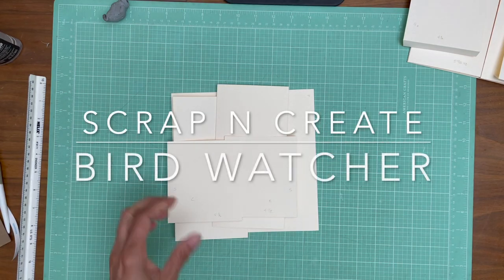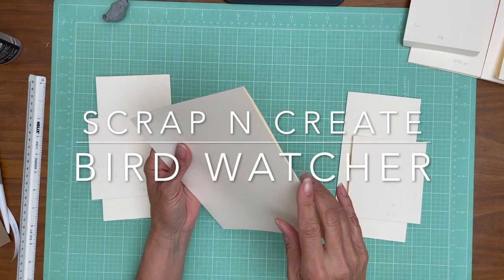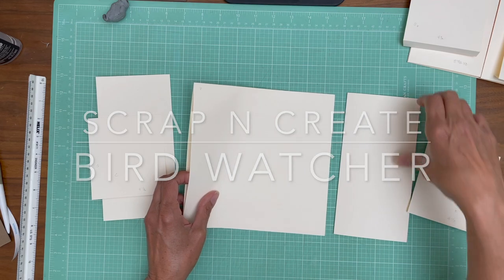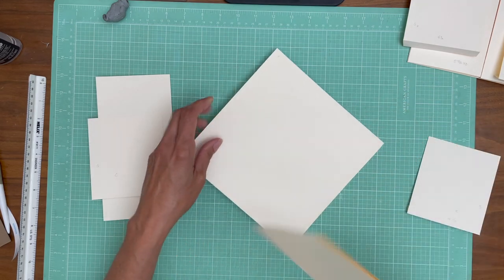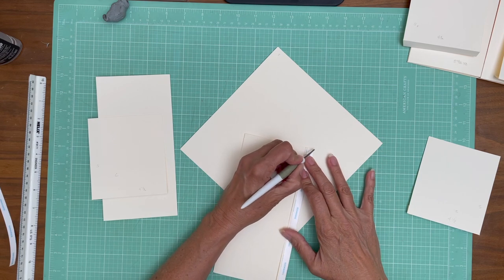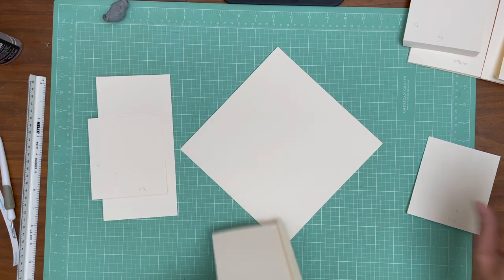Hey everyone, it's Daphne from Scrap and Create and we're working on page 8, which is a duplicate of page 1. I'm starting with my pocket page. I'm going to try to remember to go over that because I've had some questions - people come back and say, how do I do this? Are you building it on a flat piece of paper? Are you building it on a pocket page? So I'm going to try to remember to go over that.